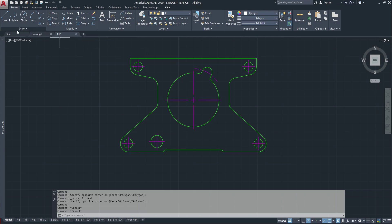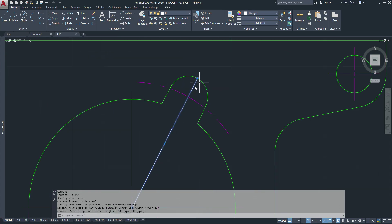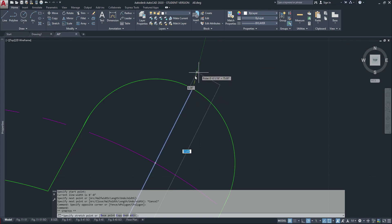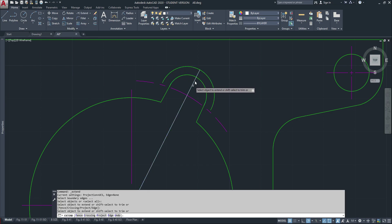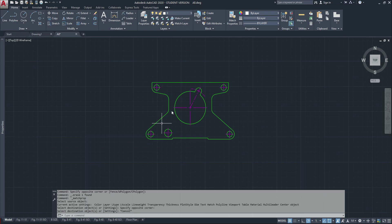I'll do a little bit of that, then offset that circle by an eighth and extend to make sure I stay straight. Change that, and I think we're done. We've completed our part — put it on a page layout, pretty it up, and submit. Thank you very much; if you have any questions please comment down below.